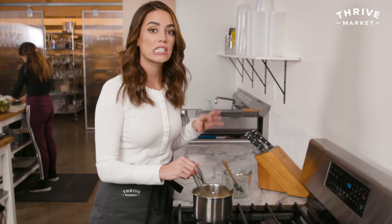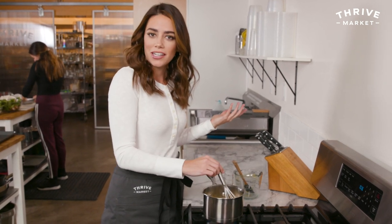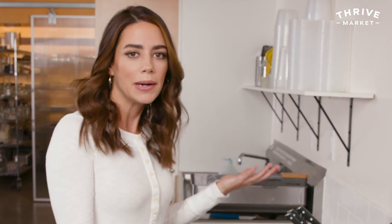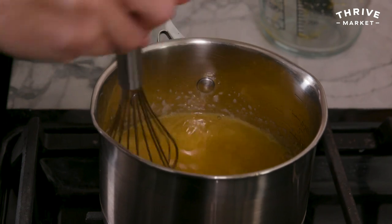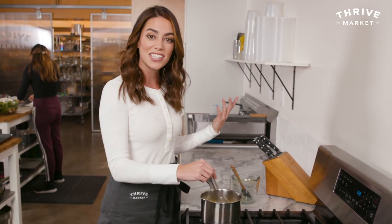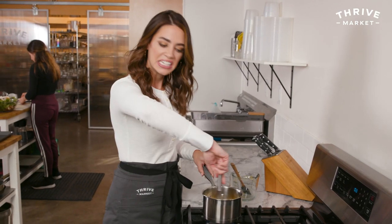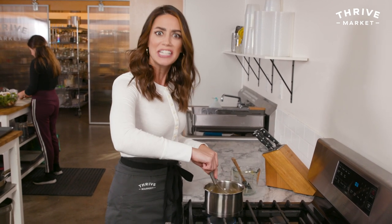I want to let this cool slightly before I add the CBD. You don't want to add it to super hot liquid. What are the benefits of CBD? It can help with anxiety, it can help with exercise-induced inflammation. The bonus about using gelatin and the CBD — gelatin is great for your joints, it's good for your belly if you have some stomach issues. CBD also helps support an overall sense of calm, which sometimes I need — I got a camera in my face all day, I need some calm!